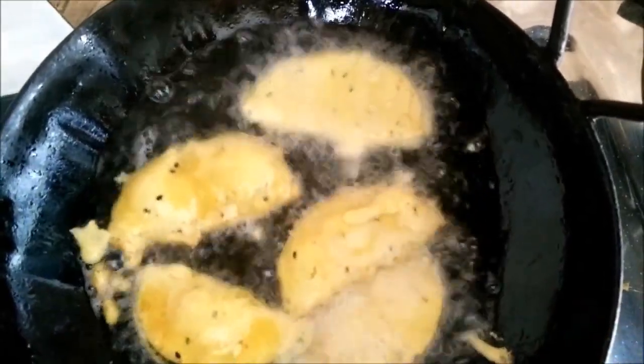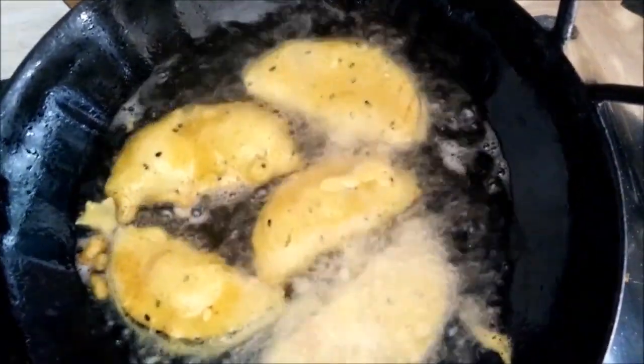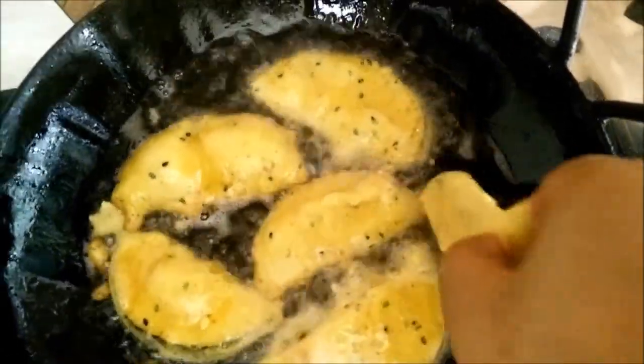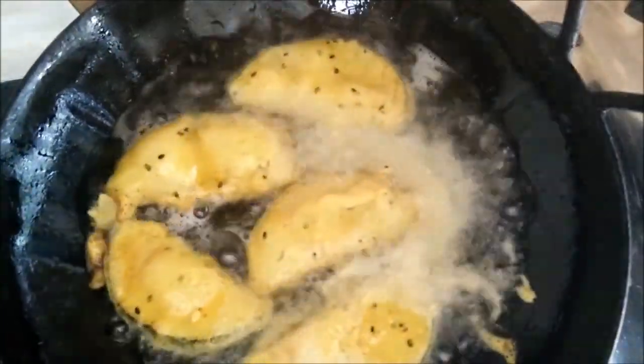We have to cook them on a medium flame, otherwise the brinjal will remain raw from inside. Cook them on medium flame.